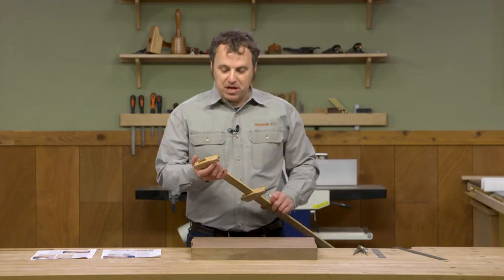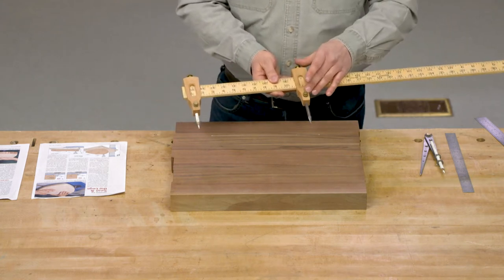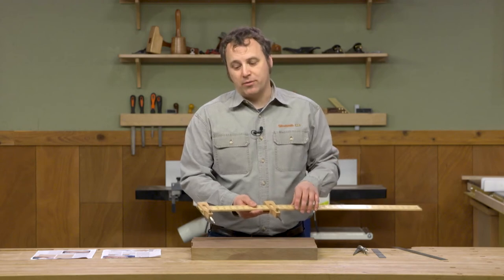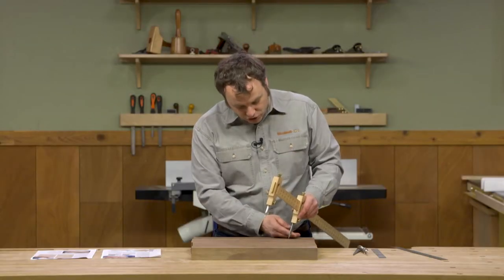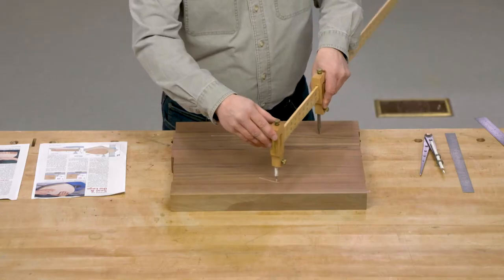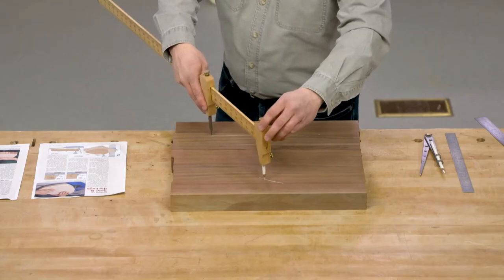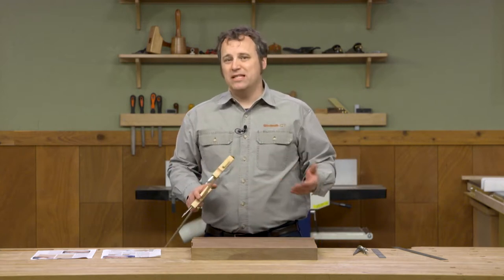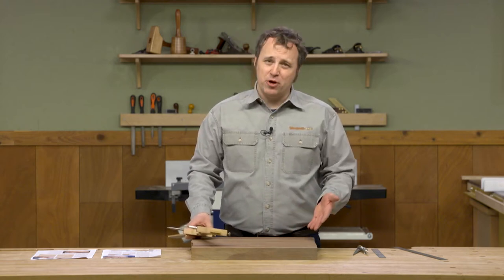Now I'm going to take a beam compass - which is a long wood ruler with a couple of sliding points so I can adjust the position of the points to match the radius of the arc I want to create - to find our third point. Remembering back from high school geometry, I'll set the pivot point on one of the end points, make a small arc, then do the same thing from the other side. Now I have my three points for the triangle, which are also going to be the center points for drilling the holes that will hold the legs later on.